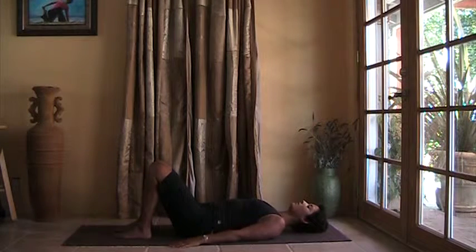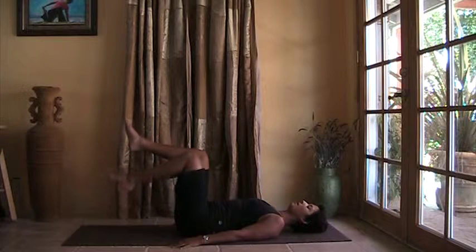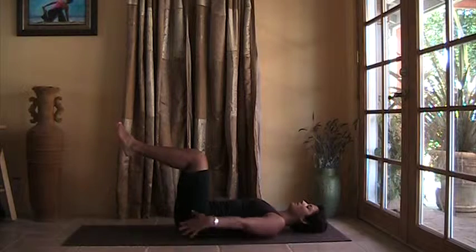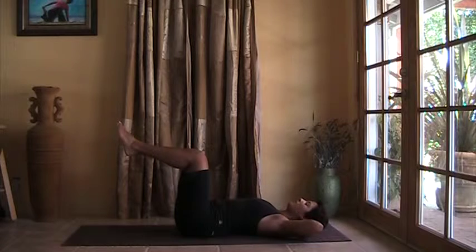Hands are relaxing onto the floor. Bring your knees up over your hips, legs at a 90-degree angle. Bring your hands behind your back. Breathe in here and exhale, curl your head and chest up.